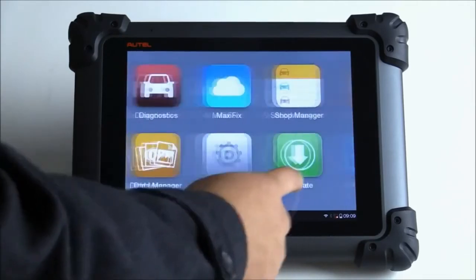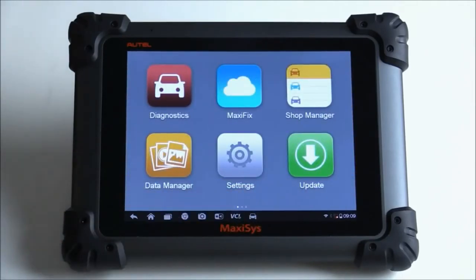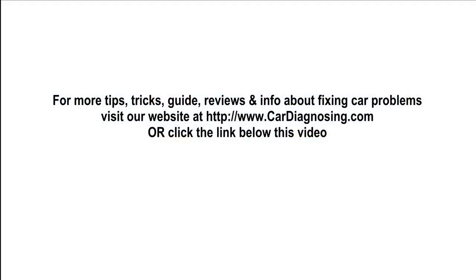That's it for now. On the next video we'll go ahead and do a registration, actually update the tool, and connect it back on this 2011 Charger to see if we can get that tree screen to come up. Thanks for watching — I'll see you next time.